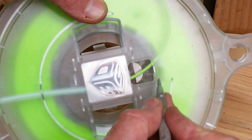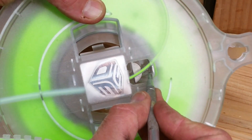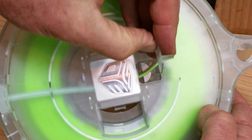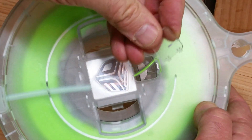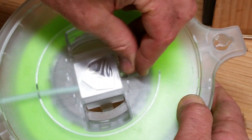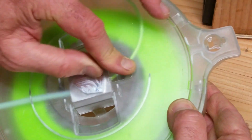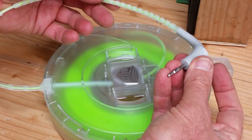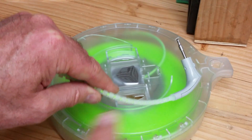The little cover that goes in this opening looks like it wants to run in this direction. It has that post on it, and it goes in like this. And that's done — ready to go, good as new.